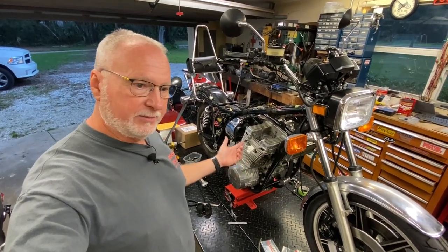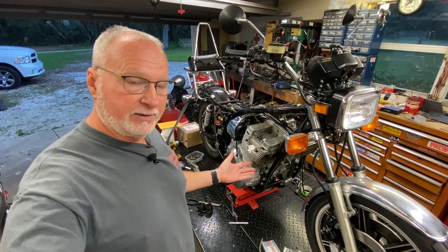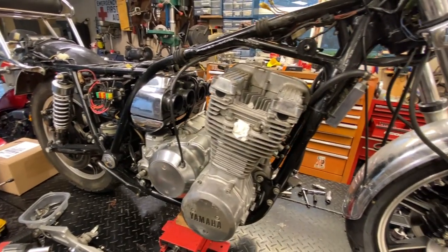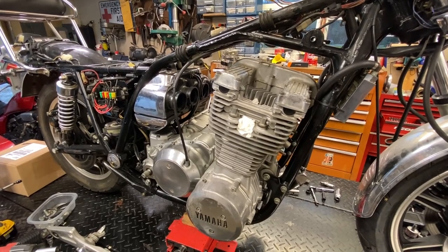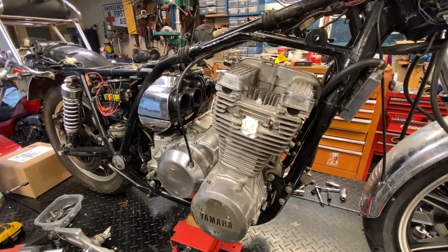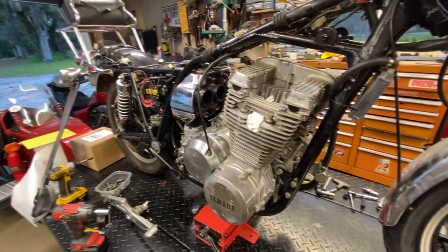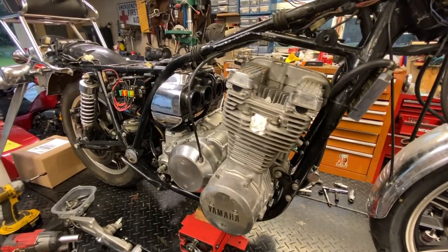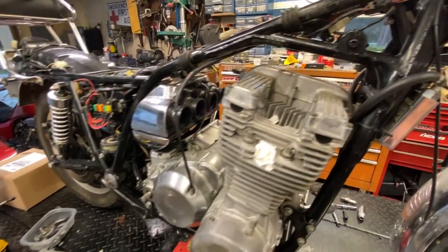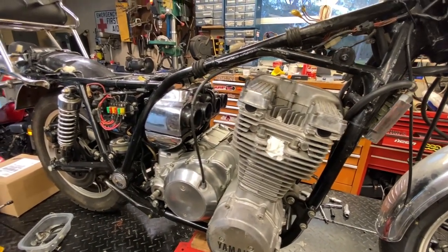Let's go through the procedure. We're going to pull the head and hopefully find definitively what's going on with the oil issue. The service manual's a little weird — some of these early Japanese manuals are translated poorly. But I get the gist of it and I've done a few of these on other inline fours. It says to take the tensioner out and then bar the motor over manually, but I don't know why you'd ever do that, so we're not going to do that.